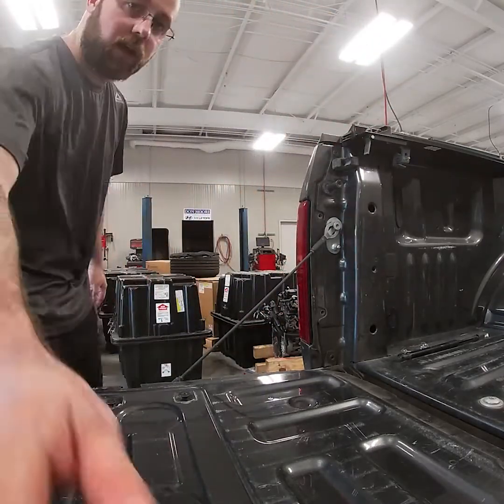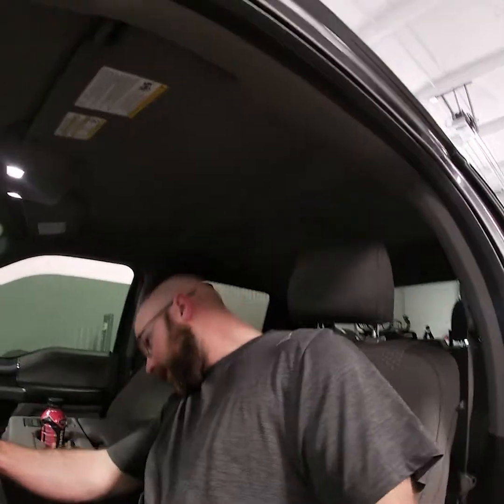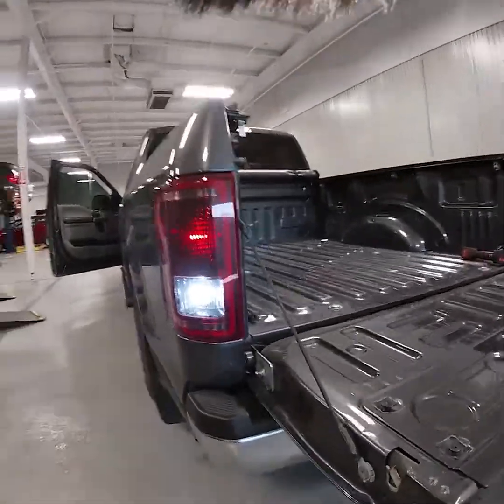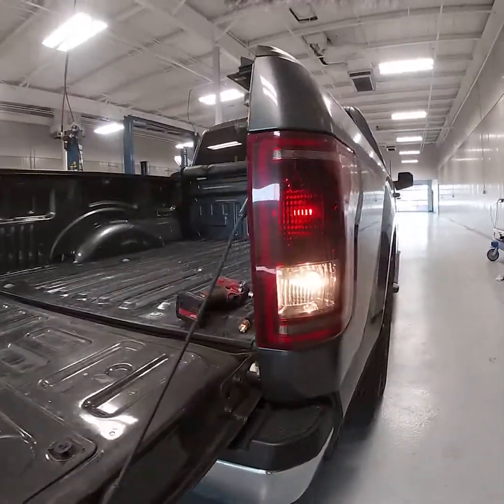Pop the tail light back in and then let's go ahead and turn the key on and put the truck in reverse to make sure this thing works. Reverse — nice and bright! You guys can tell this one's still factory, so I'm gonna go ahead and get that other one swapped out and then we'll move on to the marker lights.